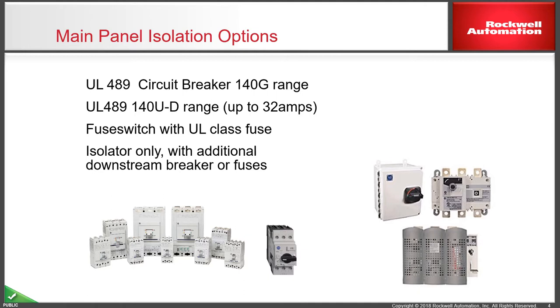Looking at specific products, the main panel isolation options include a door-interlocked circuit breaker — a molded case circuit breaker — in the mini range, the U140U range, up to 32 amps. There are also options for door-interlocked fuse switches, which are quite common for the North American market, but also the odd application where you would simply need an isolator, though downstream of it you would need a circuit breaker or fuse switch to give the panel protection.